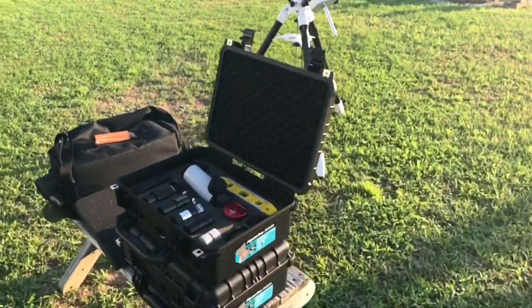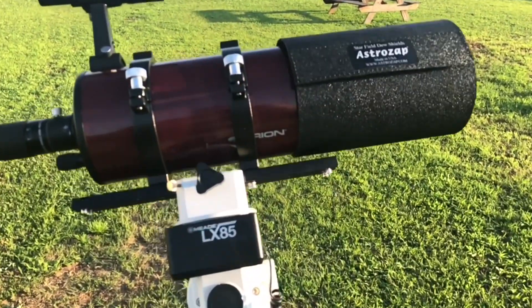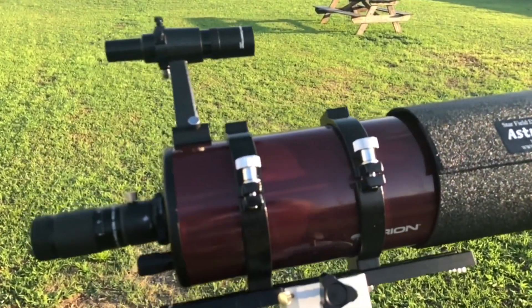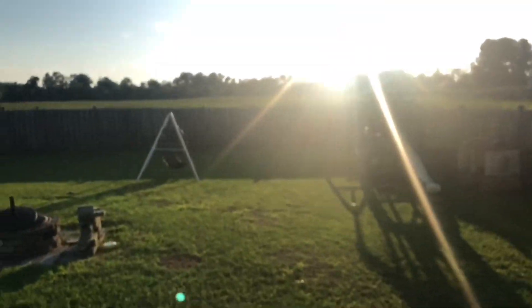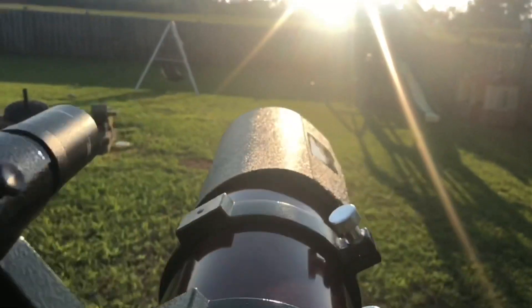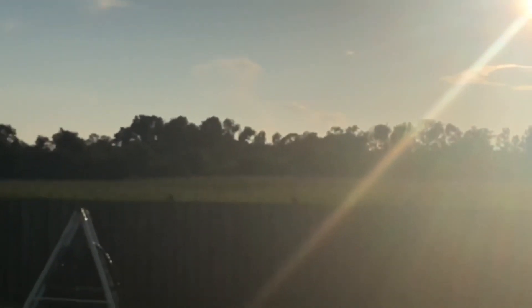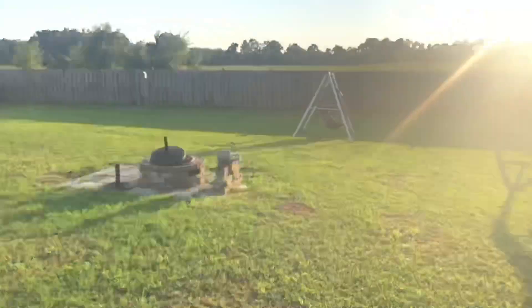I have an Orion Apex 127 millimeter Maksutov telescope and I'm going to be using the 6x26 finder scope that came with it. A really useful piece of equipment is this zoom eyepiece. Here I'm using a water tower in the distance. Make sure your finder and primary are pointing at the same object — this will help you so much later. I can't emphasize this enough.